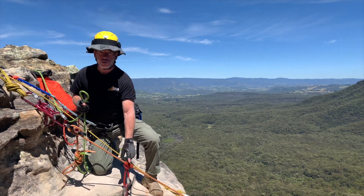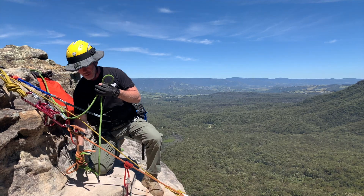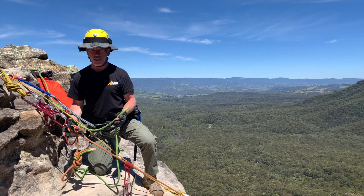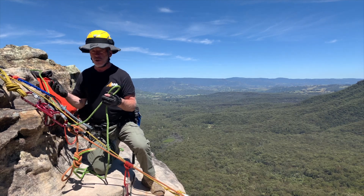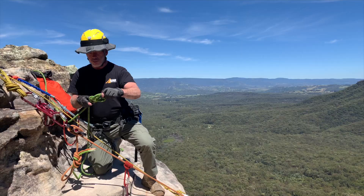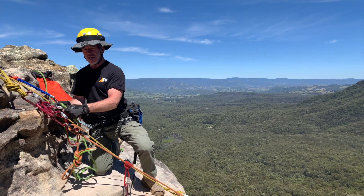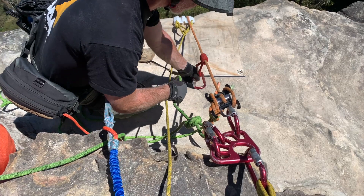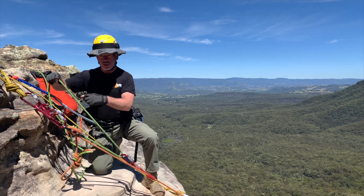Now we've got our rope grab established out in front. I'm going to take a segment of the remainder of the rope, making sure I've got enough slack to achieve a two-to-one that I can extend out to send the joining bend in front of the descent control device. Remember, it can be the very end of the rope or a segment — if the end is presenting itself, just use that. I'm going to take a bight of rope, put a terminal knot in it — in this case a figure eight on a bight — connect it into the anchor, then pass that segment through my rope grab.